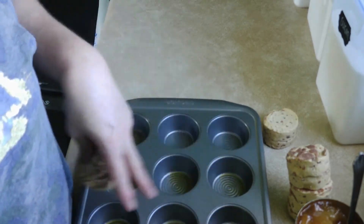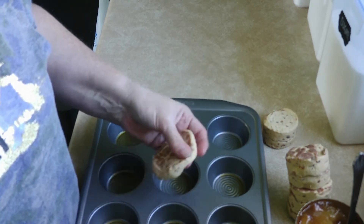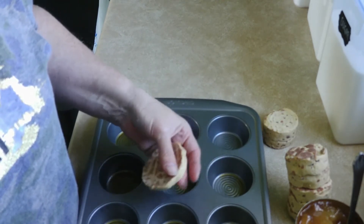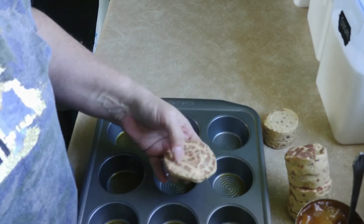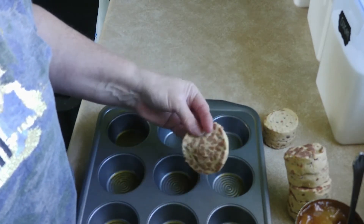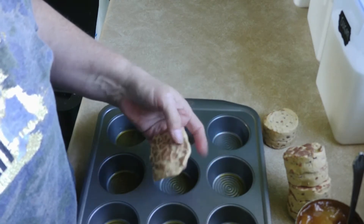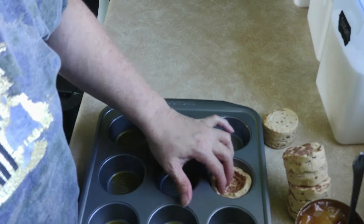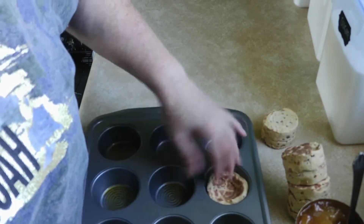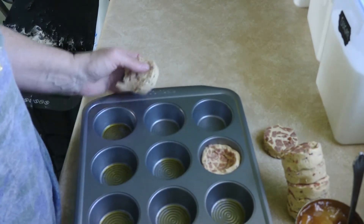We're gonna make them really thin so that they can fit in there. So that's what I'm doing here — thinning them out. Okay, like that, but even a little bit thinner. Let's try it again. There you go, all right.